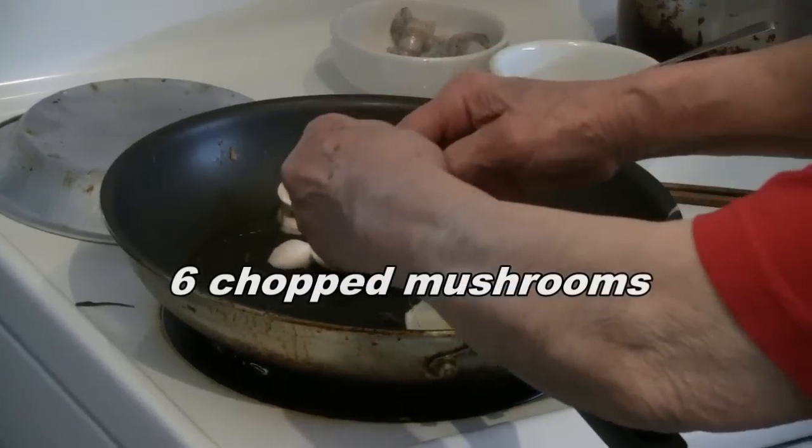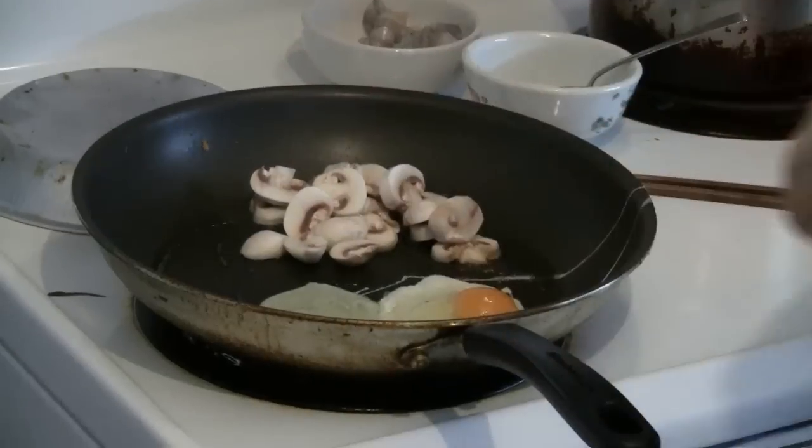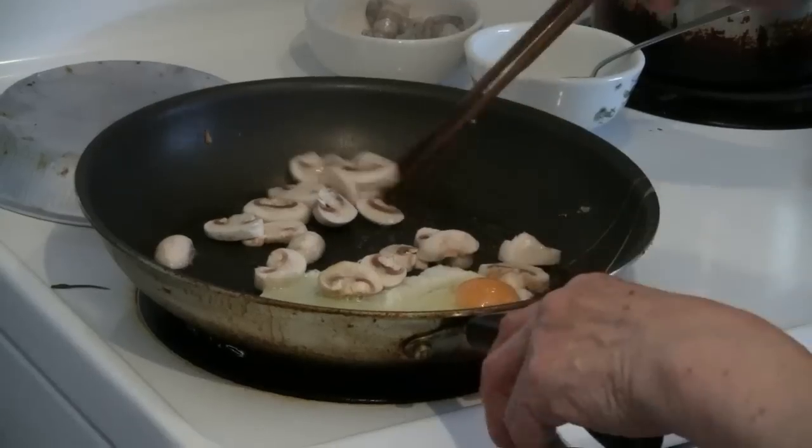First of all, you cut about half a dozen mushrooms. Put two eggs in there. You can put the eggs whole into the pan and just fry it up as you go.